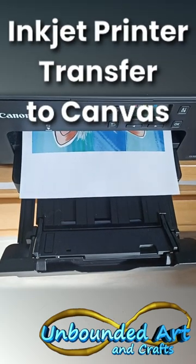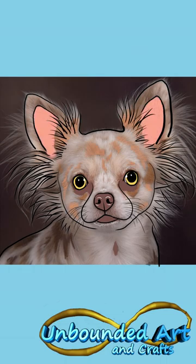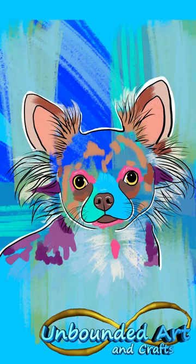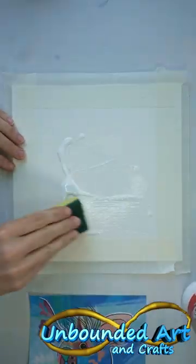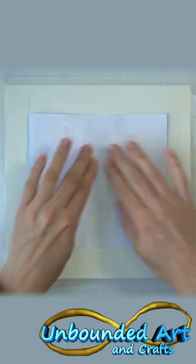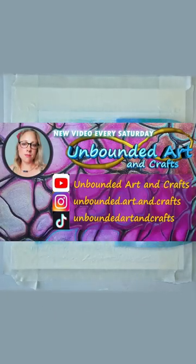In my latest video, I'm going to show you how you can use an inkjet printer to transfer your cute design onto a piece of canvas. In this video series, I'll be showing you a couple of different techniques. I already did a video on how to transfer to wood, and this time I want to try a couple different techniques to see if this also works on canvas.